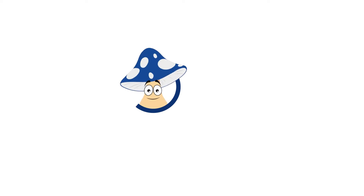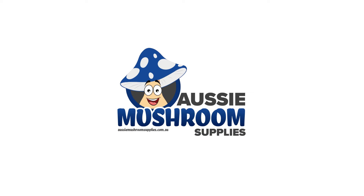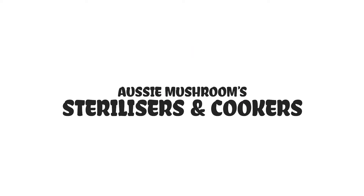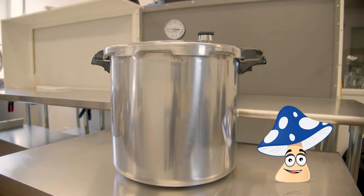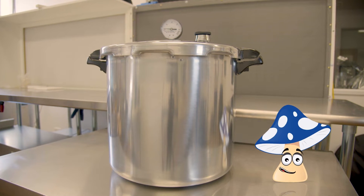Welcome back — Russell from Aussie Mushroom Supplies. Today we're talking pressure canners. When you're sterilizing your mushroom substrate at home, the most important tool you'll need is a good quality pressure cooker.